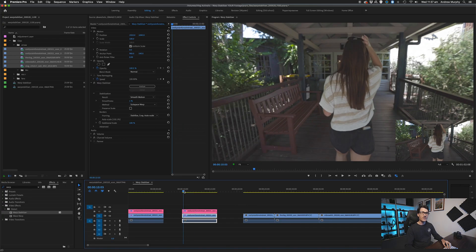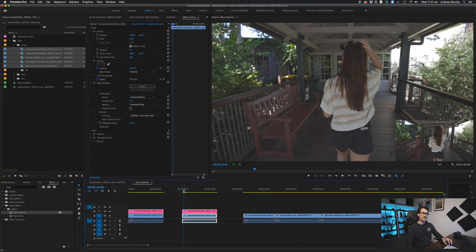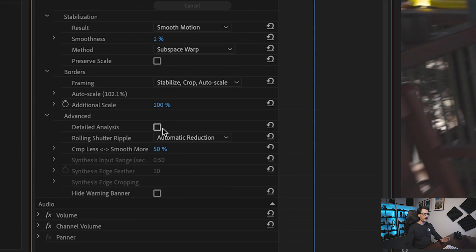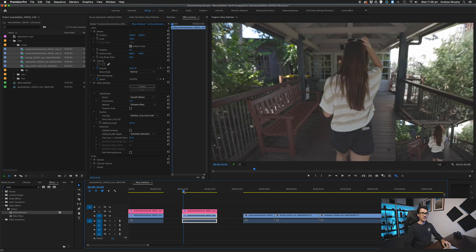At 1%, the jello effect is gone but the camera movement is still there. Personally, I would prefer to have a bit of camera movement that is at least smooth than to have that real weird jello effect. We could do a detailed analysis, but for this I don't think it's going to do too much. This has actually done a pretty good job of stabilizing while avoiding those real weird jello effects.